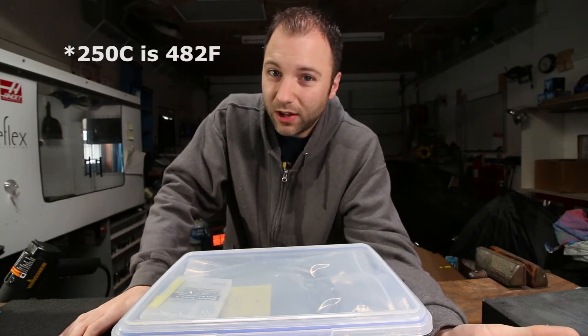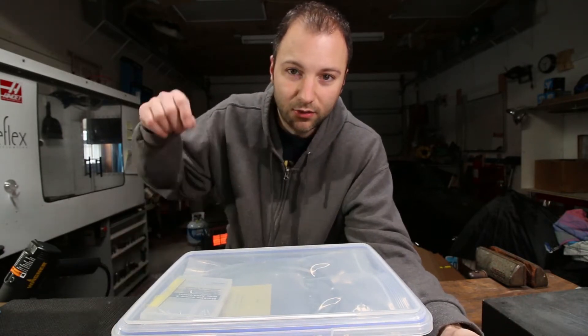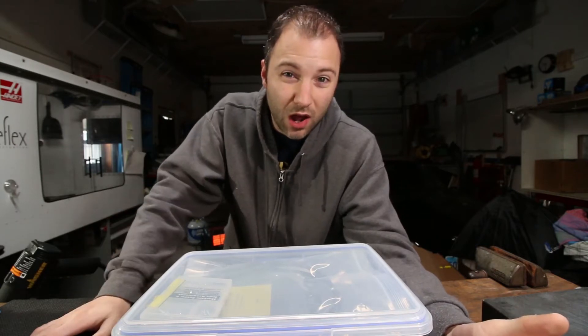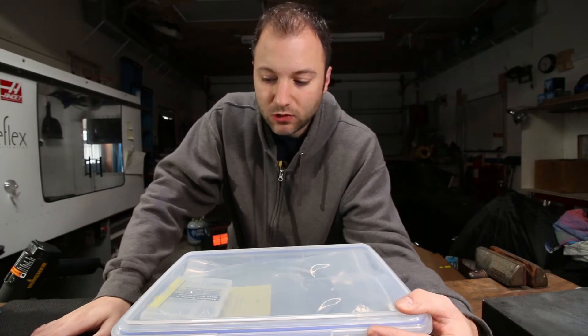— that's around 500–600 degrees Fahrenheit. Any water absorbed into the filament is obviously going to boil off as vapor, and it's going to cause hissing, popping, and drooling at the nozzle — all kinds of undesirable artifacts in your print. So we've got to keep it dry.